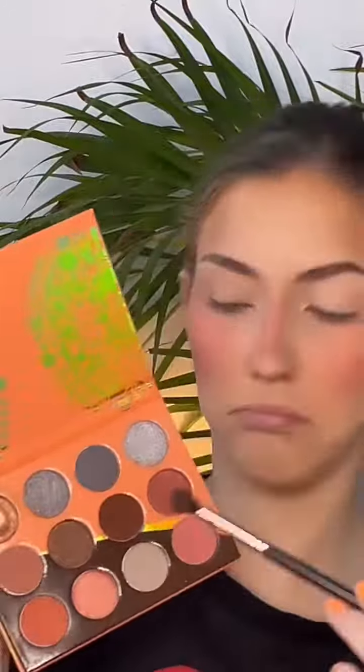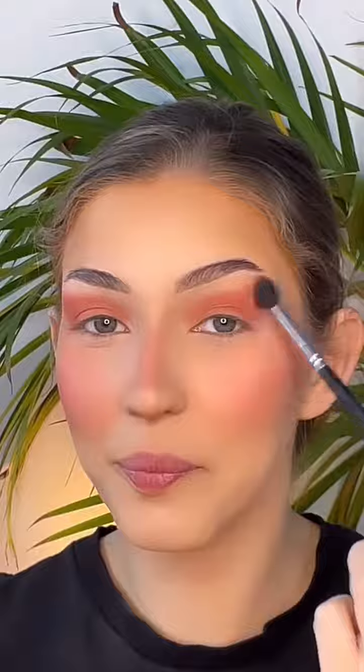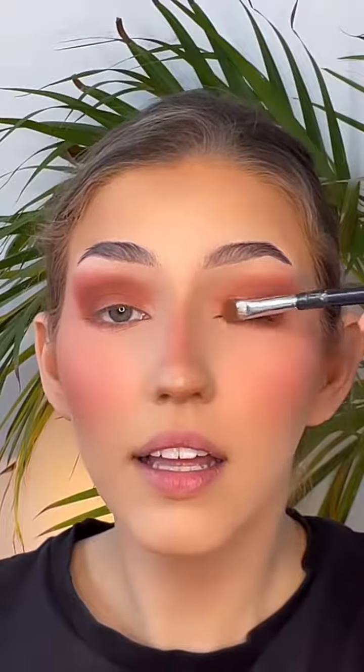Anyway, back to the grind — I go in with the Juvia's Place Nubian 3 Coral palette, which I'm so obsessed with. This is my third palette of that exact palette because I've gone through so many of them. I just get that base earthy color, put it over the entire lid and blend it out, then use some of the darker colors in the palette to just blend into the crease. Then I put a little bit under the eye, spray a bit of setting spray on that shimmer color, and put that on the lid.